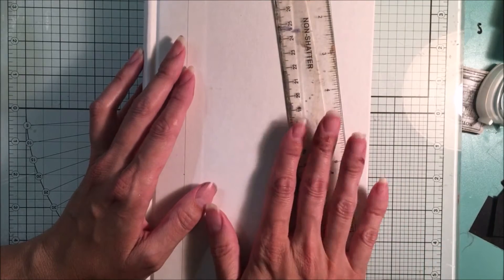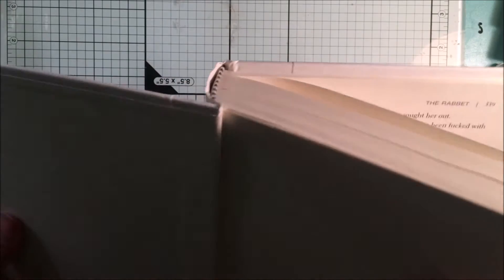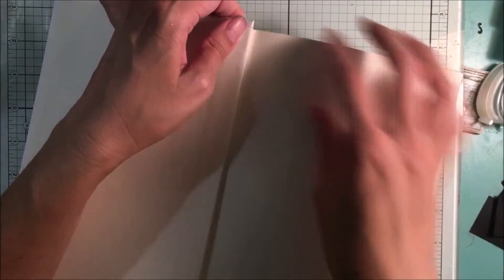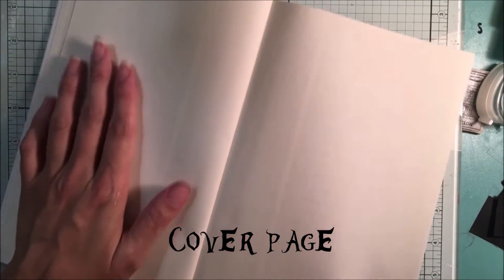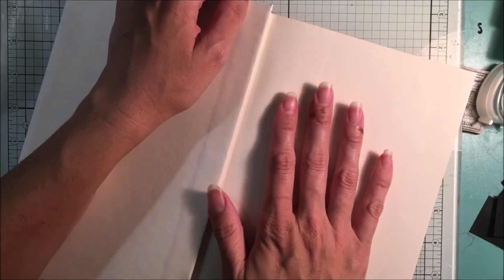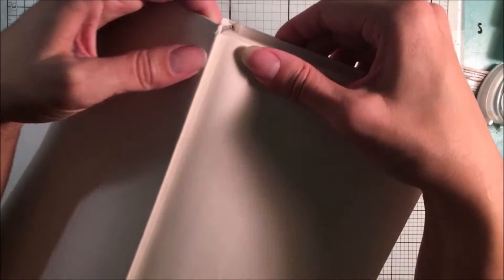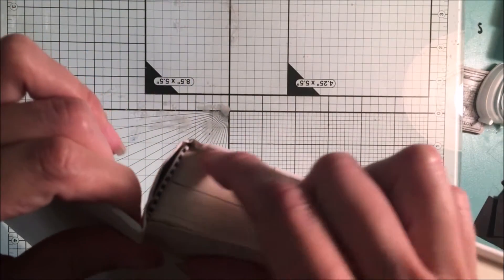After taking off the jacket I just look inside at what the pages look like — they're always a little bit different. Sometimes there's a page or two that's just plain white or cream paper, sometimes you have to take that out and sometimes you don't. For this one, because of the way it's bound, I'm actually going to be taking out everything you see that's sewn in here.